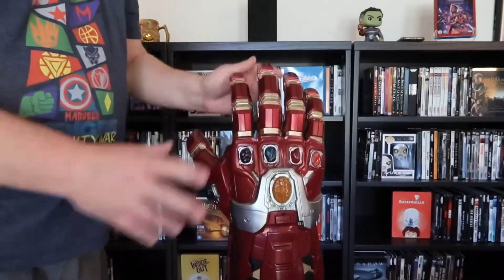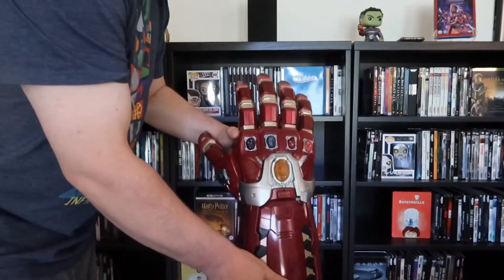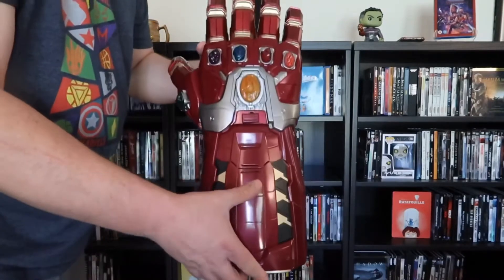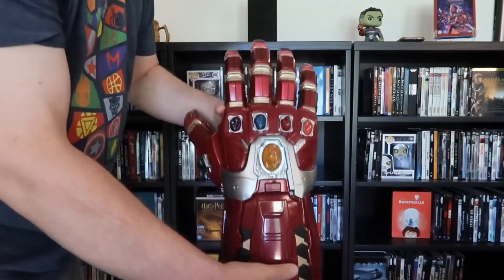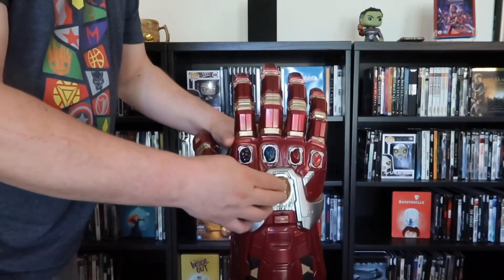Got it all unwrapped and everything. Put the batteries in — how you do that is you just pop off the bottom part here. It's like one big plate and it just slides in and off, and then you insert the batteries. You make sure you have a Phillips head for that. And then you turn it on just like the Thanos one.